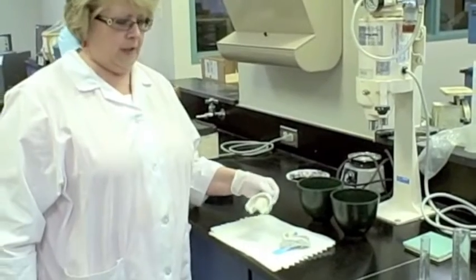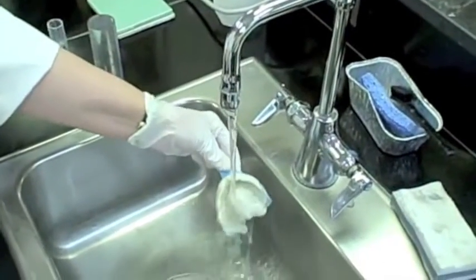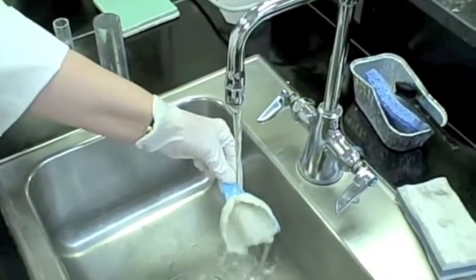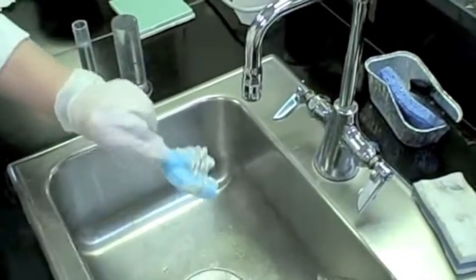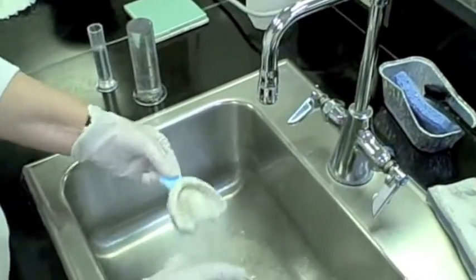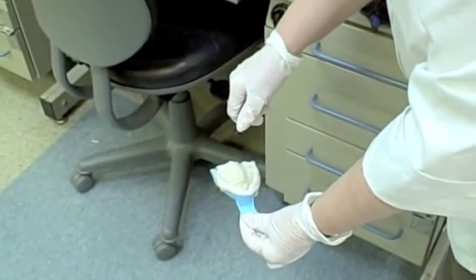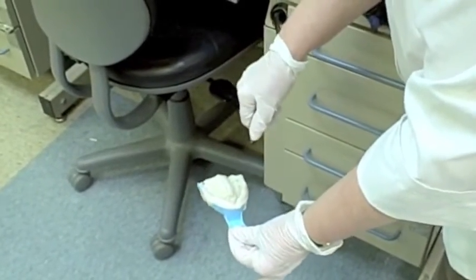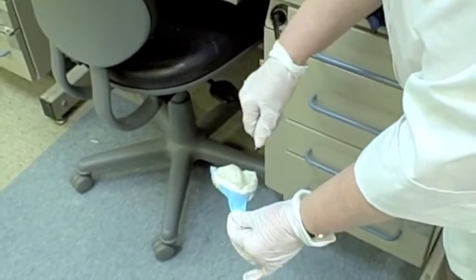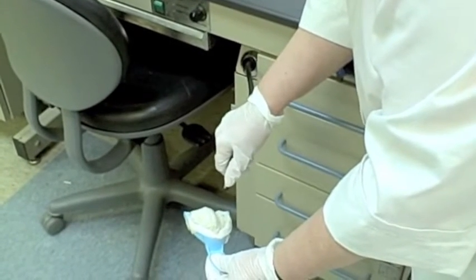First thing you need to do is take your impression and gently rinse it with some water to get out all of the disinfectant. This is very important. Then shake it off gently, and if you are in the lab, take it to the bench and blow it dry or semi-dry with a gentle stream of air. You do need to remove all excess puddles of water from the impression.